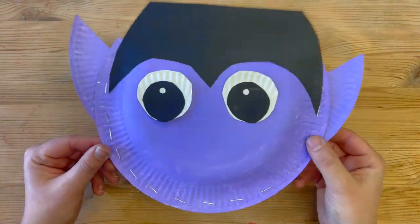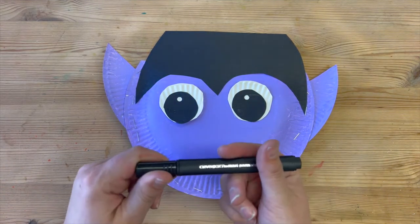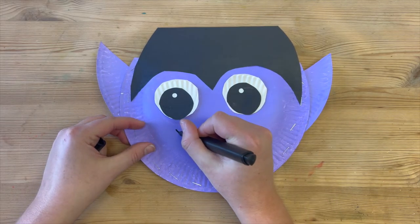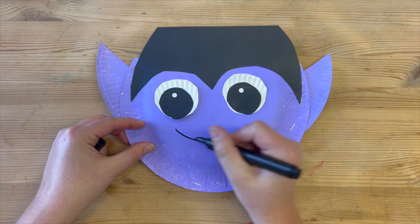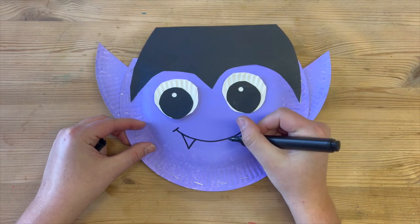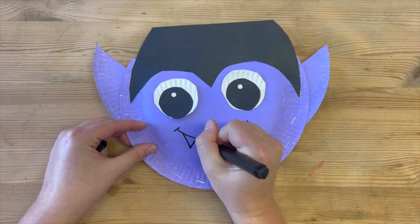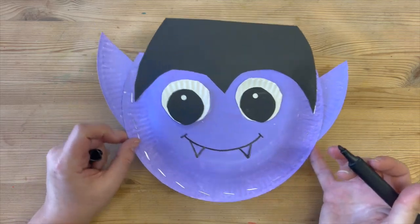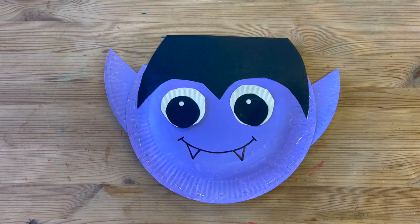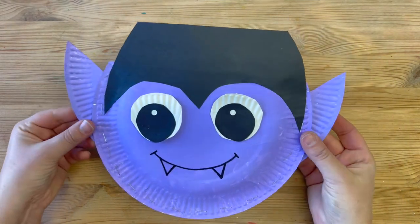Once our eyes have dried in place, we can then take our permanent marker and draw in Dracula's smile — a nice big smile — and we can't forget the fangs. You might have other materials you'd like to add extra decorations, but I'm going to stop there. And now all that's left to do is make our handle for carrying.